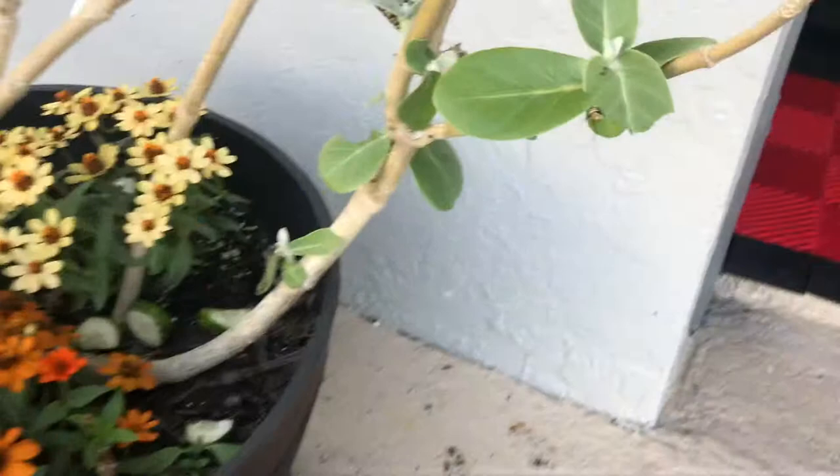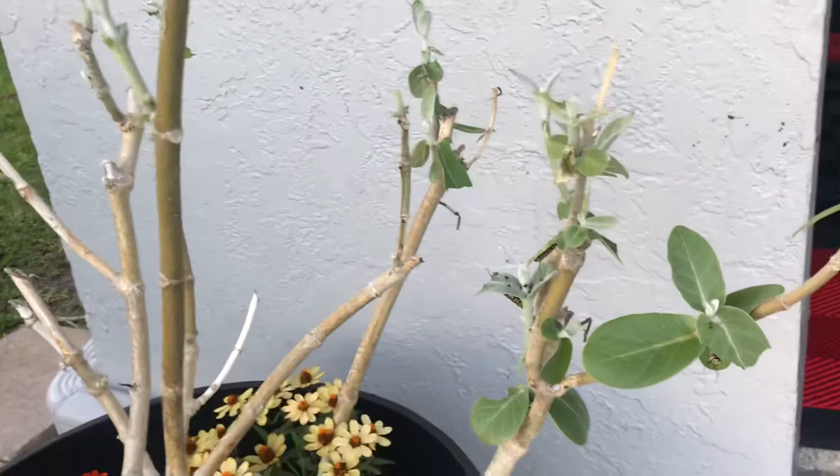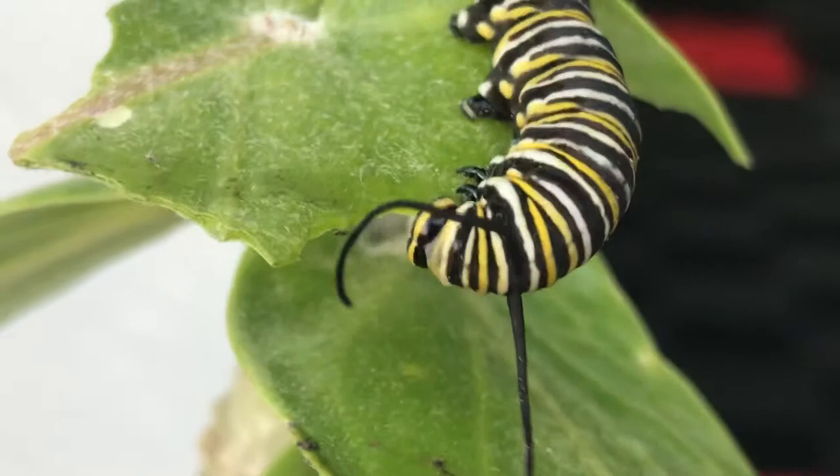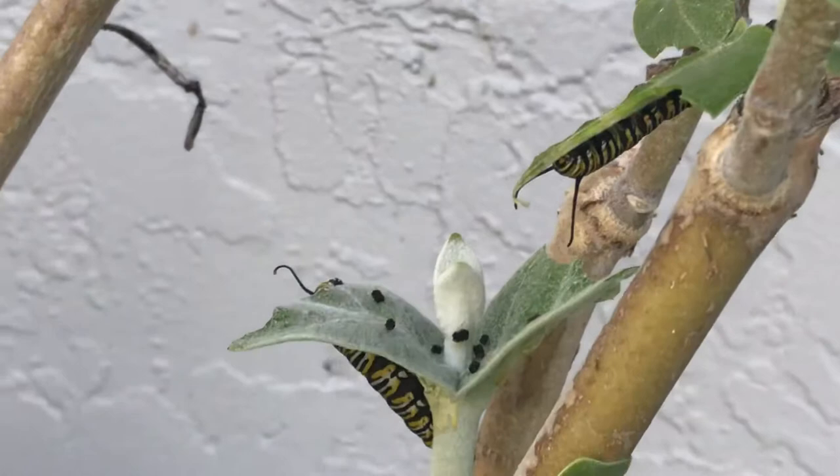My beautiful giant milkweed is now all eaten up — just sticks — because these guys have been busy feeding away. It's a shame because I actually love to see it grow bigger and flower, since it flowers beautifully. You can see some caterpillars in there.